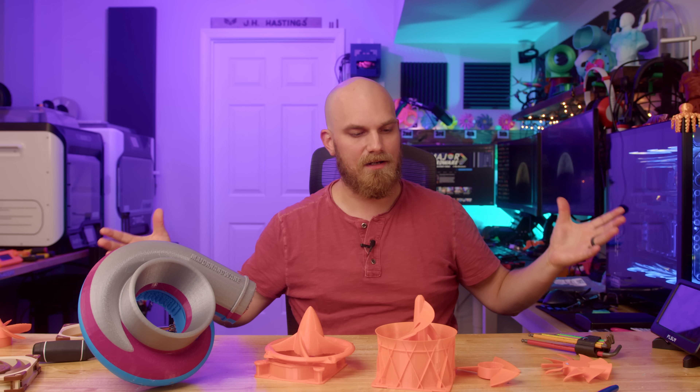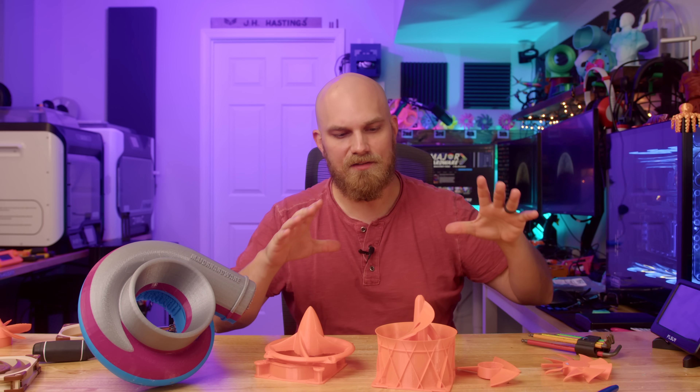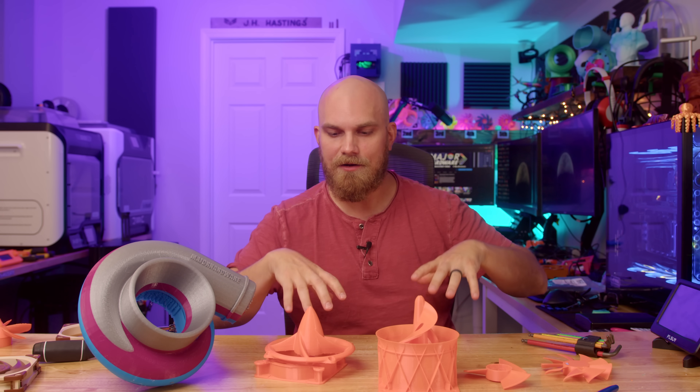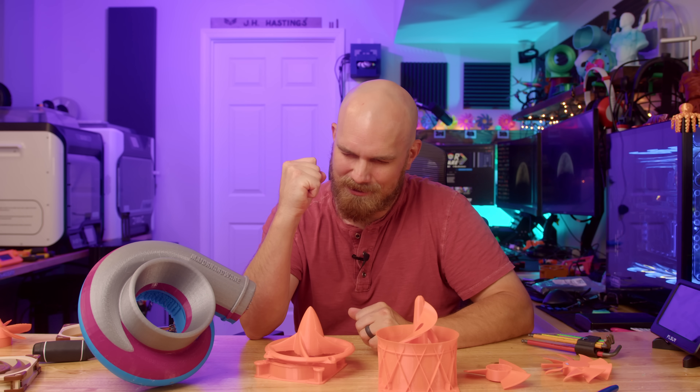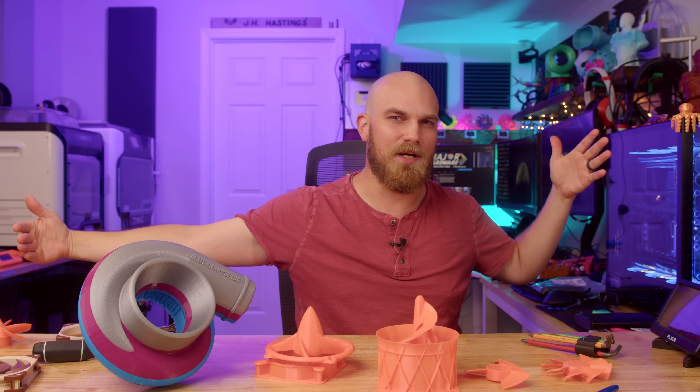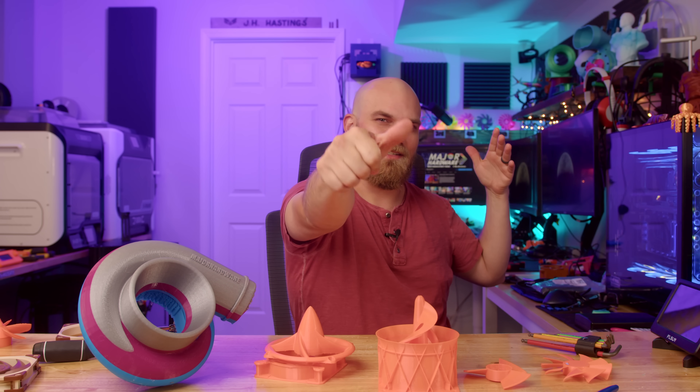If you want to get in on the Fan Showdown, head down to the description below. All the information you need on where to send your designs and what dimensions to hit to fit on the A12x25 fan body is all down there. Thank you all for watching — I hope you get subscribed. I hope to see you sooner than the gap between these last two videos now that I'm feeling a little better. See you next time.